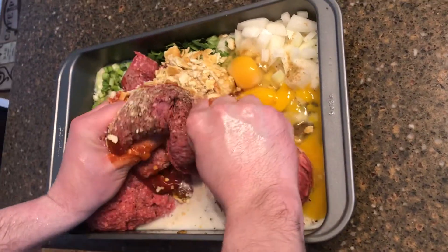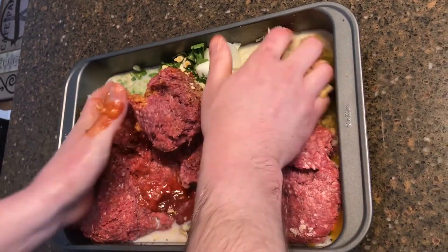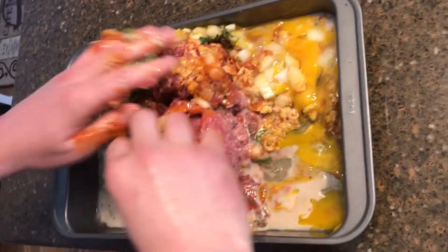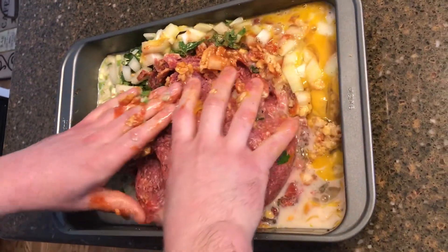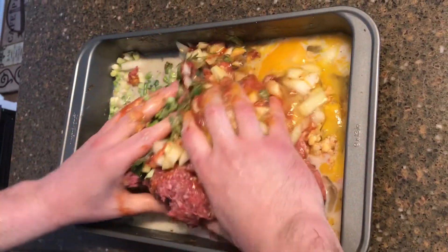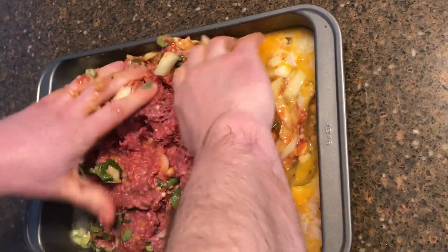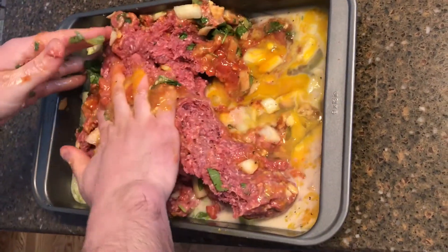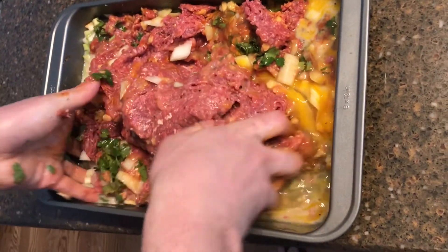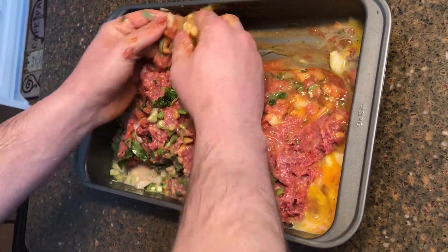Then you want to mix everything together, making sure the meat has chunks in it — just like my husband is showing you. When you are done mixing, put saran wrap over it and throw it into the refrigerator for 24 hours.